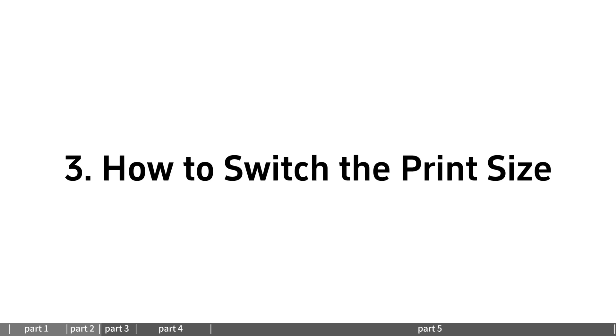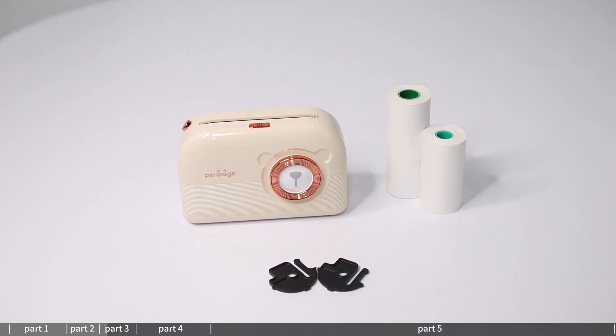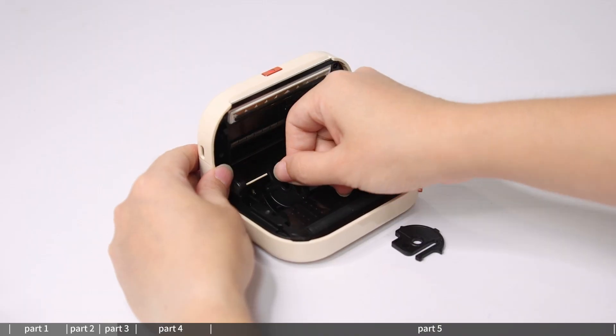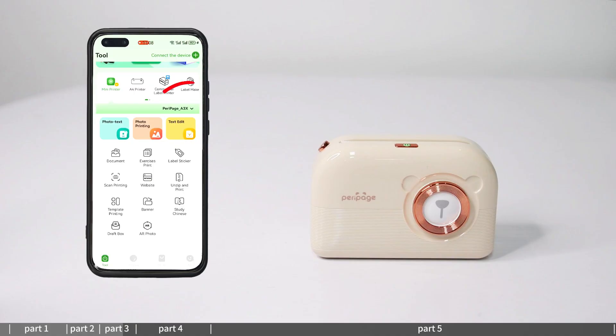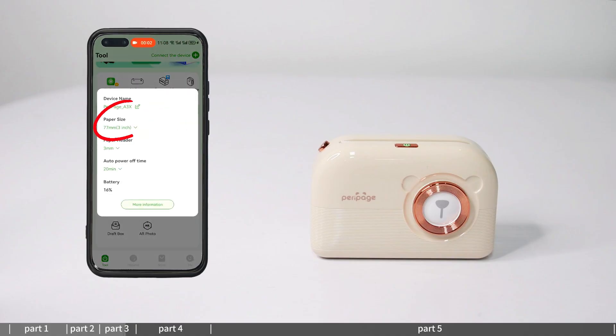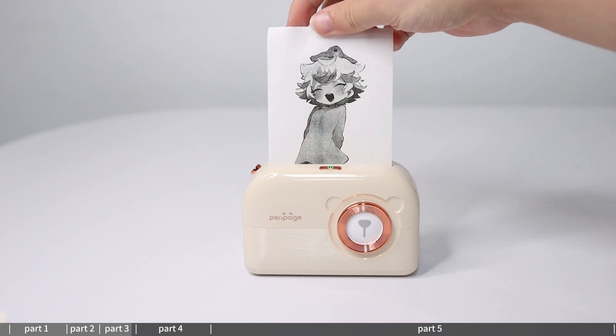How to switch the print size: the P30 printer is compatible with multiple sizes — 57mm and 77mm roll paper. Move the paper holder to adapt the printing paper width according to the paper used: 50mm, 70mm, or 77mm. Edit the content to be printed and print.